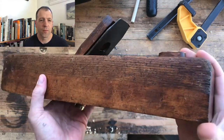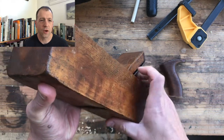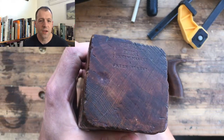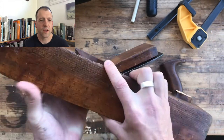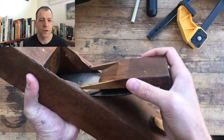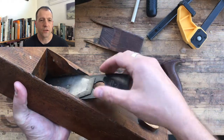Really a shame about the tote. It was made by John Veidt, corner of Newmarket and Green Street, Philadelphia. He was active between 1857 and 1899, so this is a 120 to 160 year old plane.